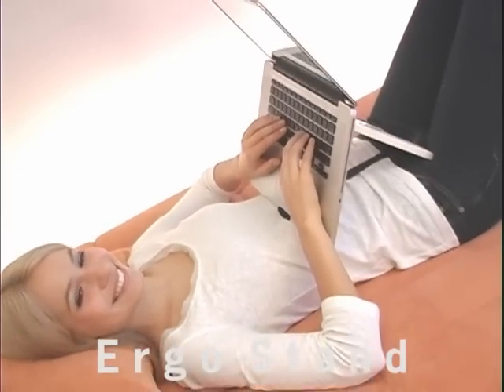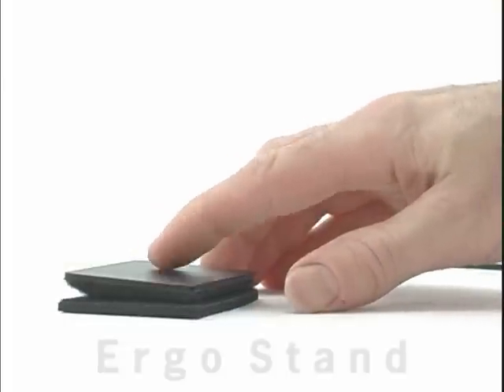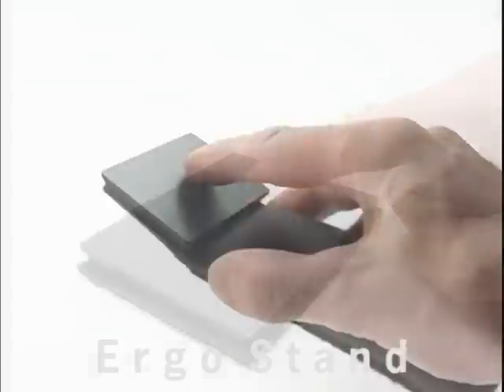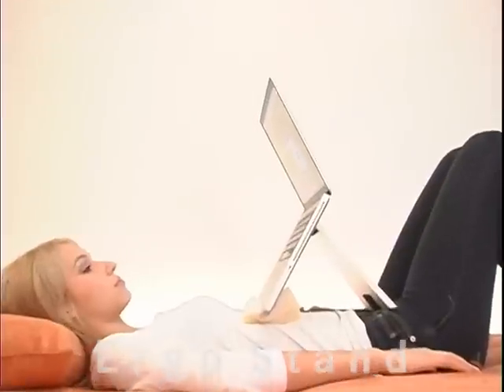Give it a try. If you don't like it, we'll refund your money in full. Ergo Stand from the people that brought you the Ergonomic Touchpad, Extra Large Touchpads, Remote Control Touchpad, Keyboard Clips, and the Hands-Free Touchpad Ergo Stand.